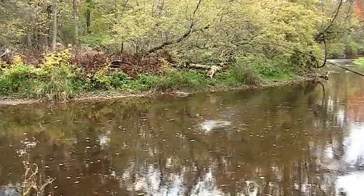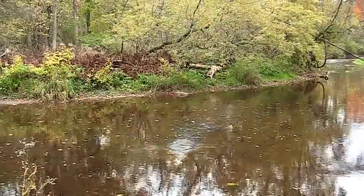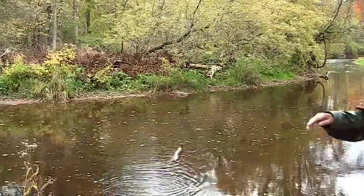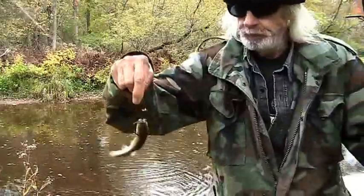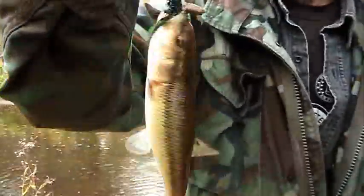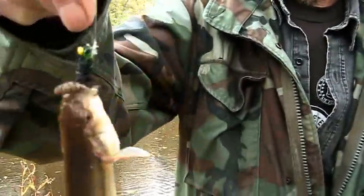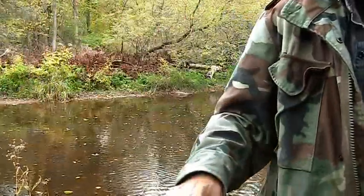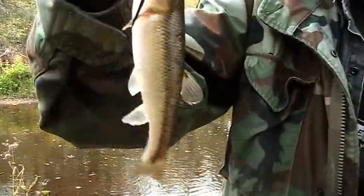We got one on with a waxworm. We just caught this chub with a waxworm — you can see the worm on there. That makes all the difference to me, as opposed to without it. I prefer the waxworm.